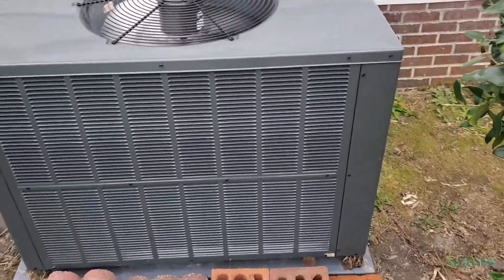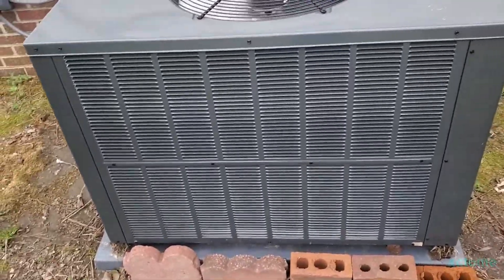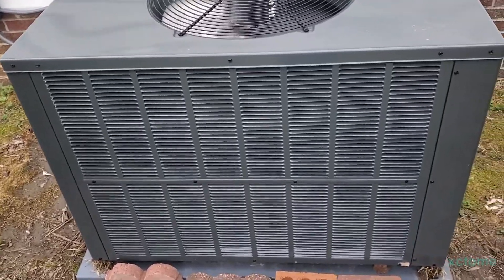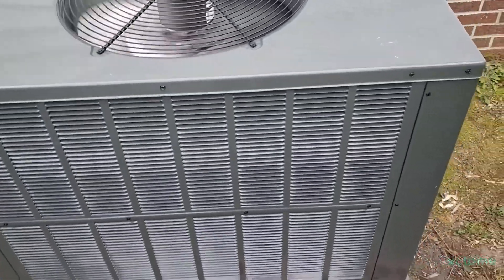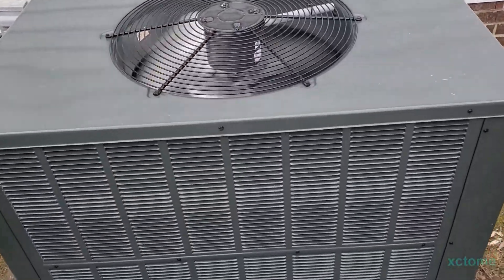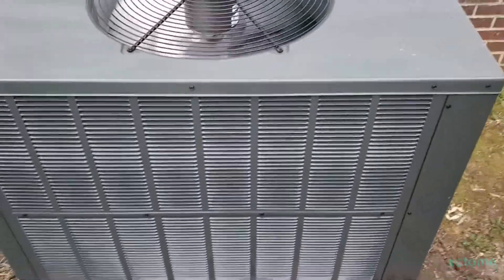On an air conditioner you have two parts: the indoor and the outdoor. The outdoor part has the condenser coil, which is this part right here, and you're also going to find the condenser fan, and down below there's a compressor and all the other components.